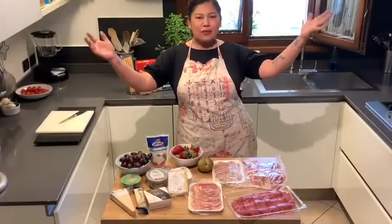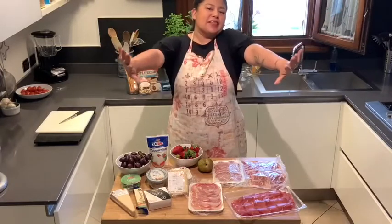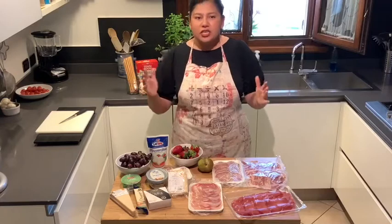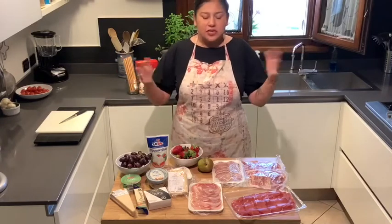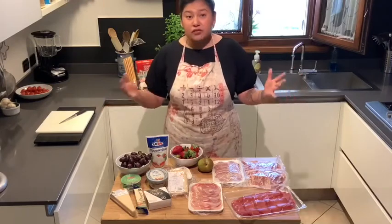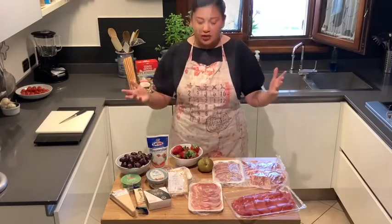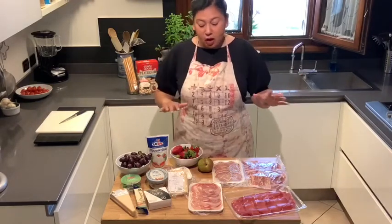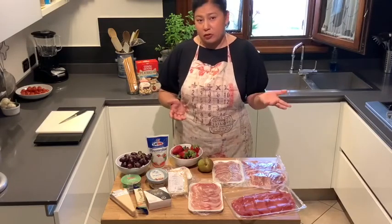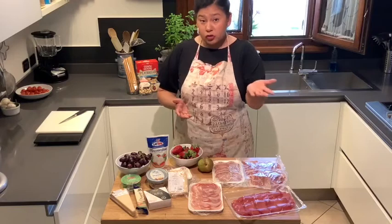Hey, it's Leah from the Culinary Underground, cooking with Leah today. We are not live — we're starting to transition from a live little tutorial to a slightly more polished video. But these are all items that you can probably find their counterparts to in other commissaries around the world, as well as maybe your local grocery store in the States.